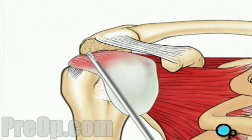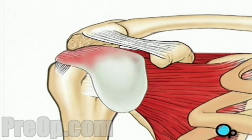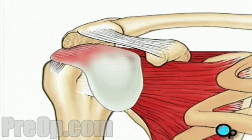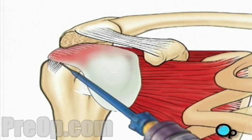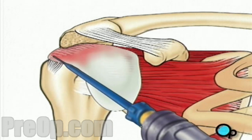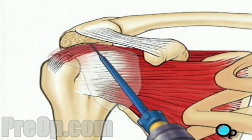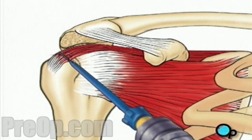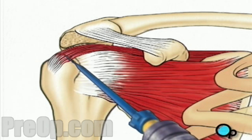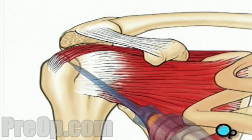Under the deltoid muscle lies the bursa, a protective sac that prevents the rotator cuff tendons and the shoulder muscles from rubbing against each other. Using a shaving instrument, your doctor will cut away the bursa to gain access to the damaged tendons. Next, the surgeon will cut away any scar tissue or unhealthy tissue around the torn area. Using sutures, the tear can now be repaired.